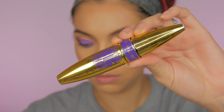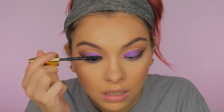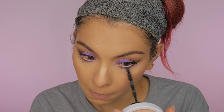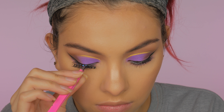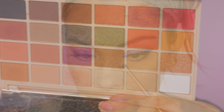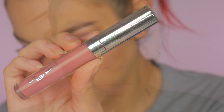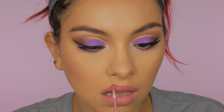For mascara I'm taking this Maybelline Colossal Big Shot Mascara to prime my eyelashes for lashes. Then for false lashes I'm using my Ardell Whispies and I'm just going to pop those on. Then I'm taking the sparkly vanilla color from the palette to highlight my inner corner. For lips I'm taking my ColourPop liquid lipstick in the color Echo Park and applying this all over my lips.